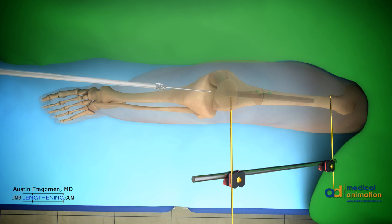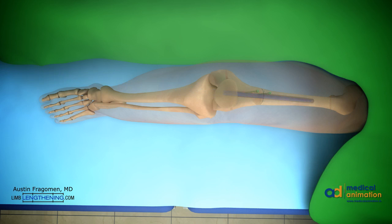We recommend reaming 2 millimeters over the diameter of the precise nail. The nail is then inserted. Distal locking is then performed using the included targeting device. After locking distally, the rotation should be checked once again and held in the desired position. Then proximal locking can be done using the perfect circle technique and fluoroscopy. Note that the nail passes just lateral to the blocking screws, locking this into the desired alignment.